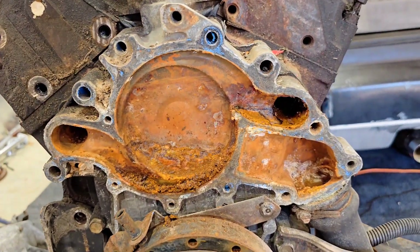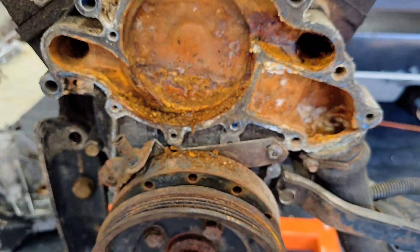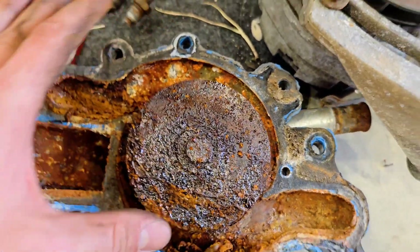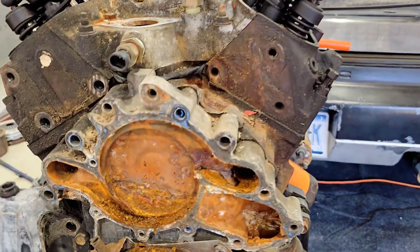I just got the water pump off, and I'm very glad I'm replacing this — look how nasty that is, and look at the pump itself, completely filled up with rust. It does appear to still be functioning, but at the very least I'll be cleaning it very, very well before I put it back on. Anyway, let's keep going.